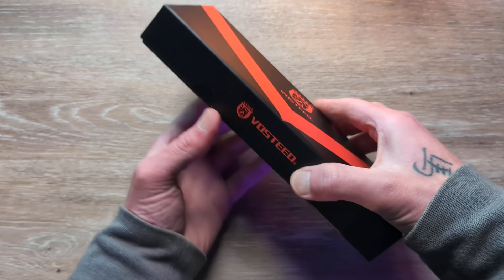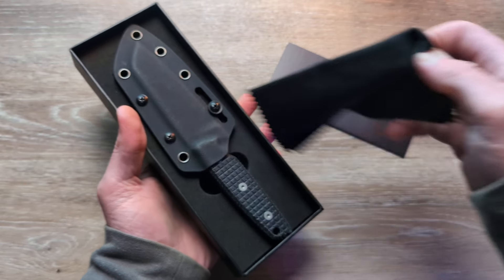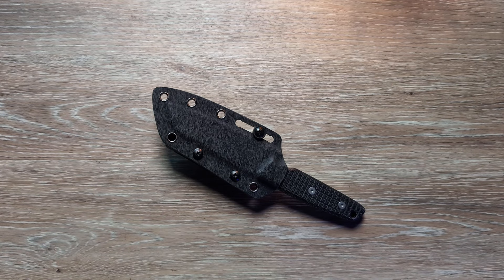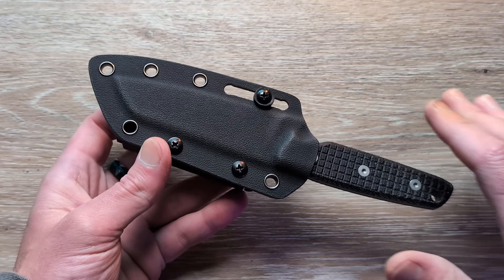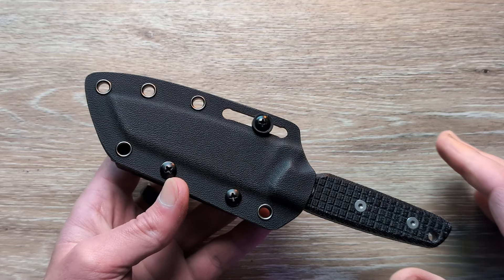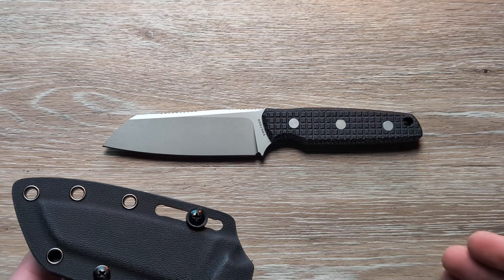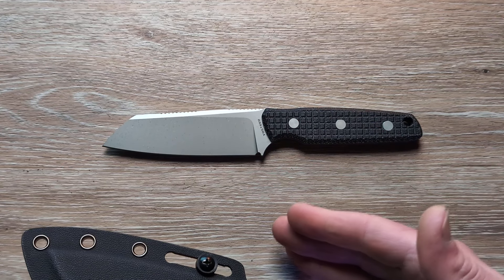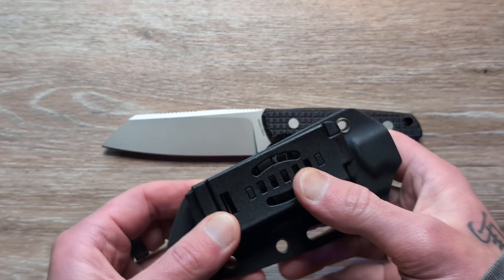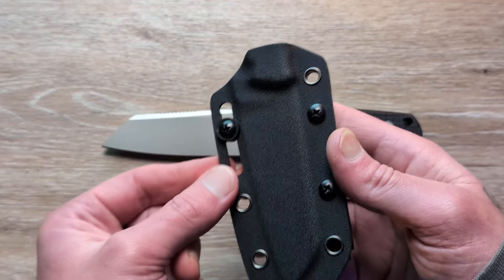This is something we have not checked out yet. Somehow I missed out on checking one of these out, and we are about to scope this thing out. I'm really excited about this one because this is the newest iteration of the Vosteed Mink here. Before we go too crazy into the knife, this is going to be geared more for outdoor excursions — hiking, camping, that sort of thing. Could you EDC this? Definitely. But this is going to be more of a companion blade, an outdoor knife.